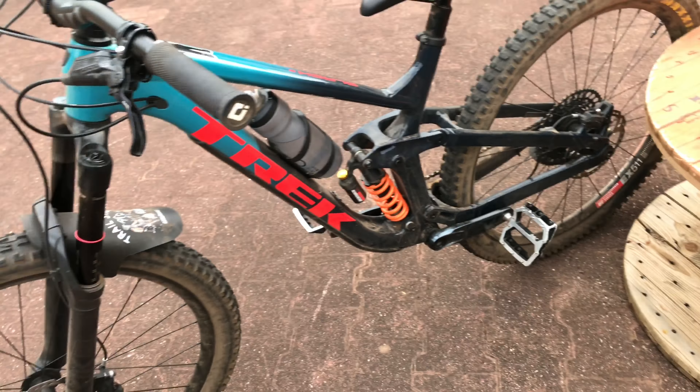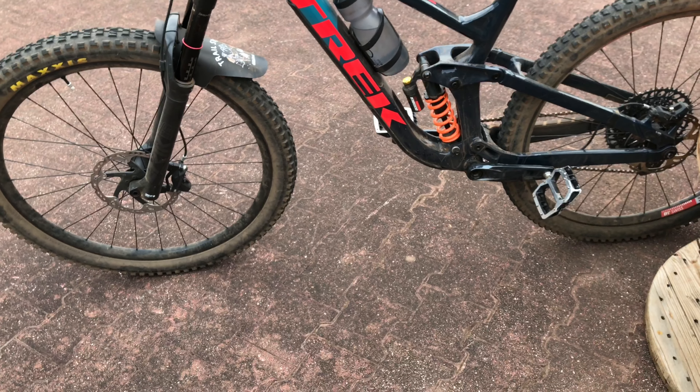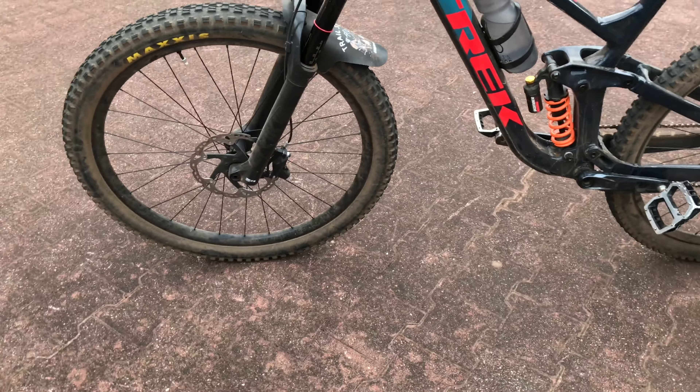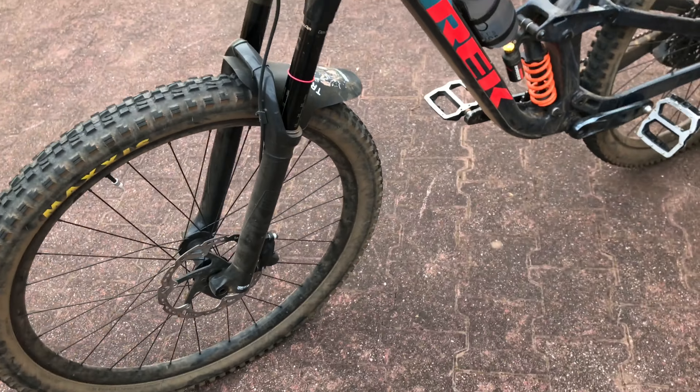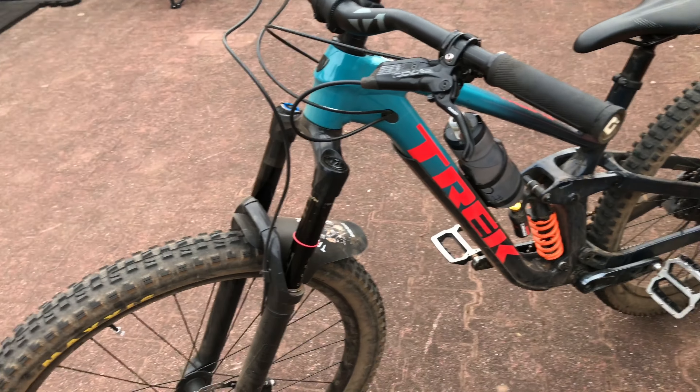The bike feels killer overall — the coil feels good, the brakes are good. I've got the XT brakes and I'm going to do a video on that because I've got some thoughts. I've also got SRAM Code brakes with XT rotors, so I'll address that as well.